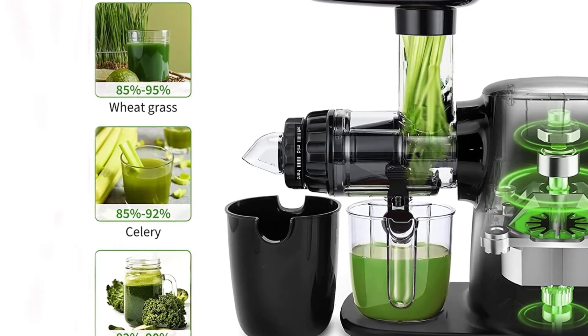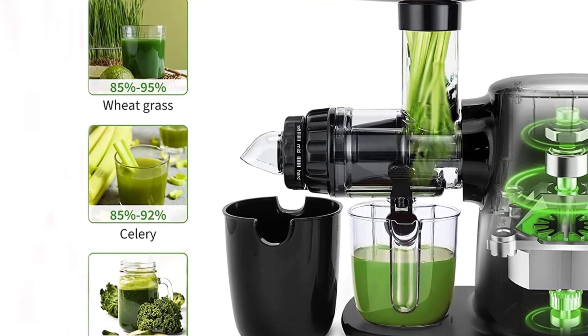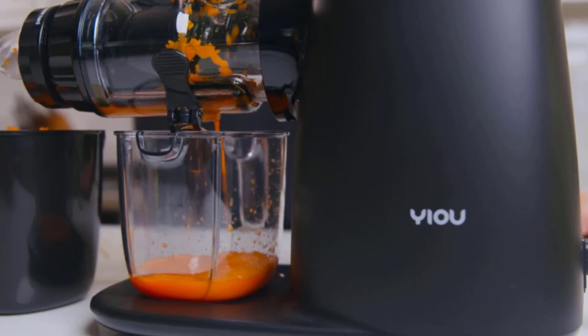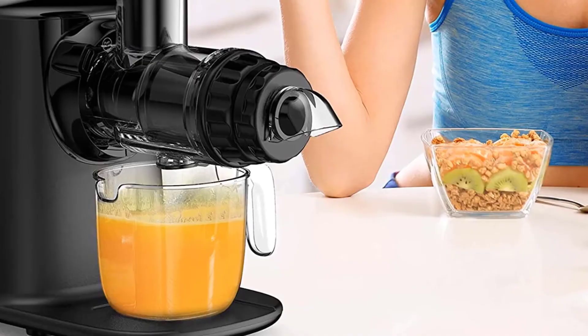You can get a higher yield of juice and the machine is less noisy than most other kinds of juicer machines. Yiou cold press slow masticating juicer machines have a particularly good effect on extracting green leafy vegetables and hard fruits or vegetables.